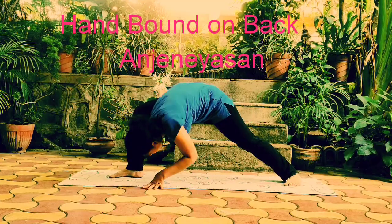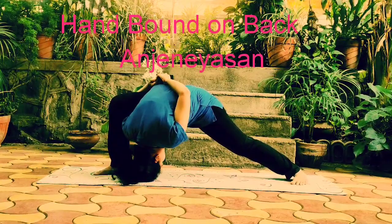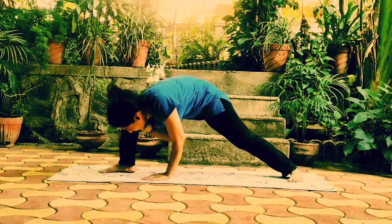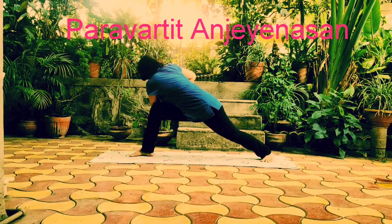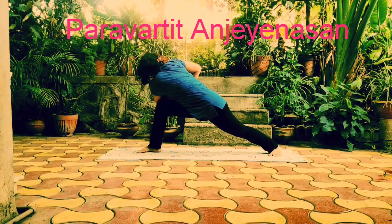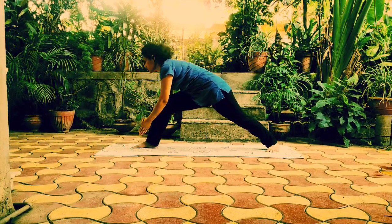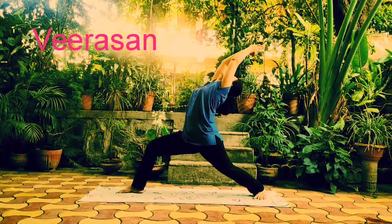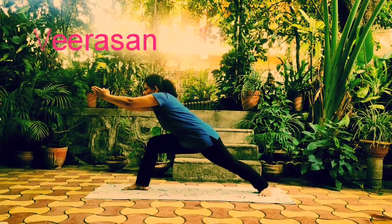Next is hand bound on back Anjaneyasana pose — keep the knee joint at 90 degrees. Next asana is Paravarti Anjaneyasana, where twisting is more and it acts on the core muscles. Then next is Virasana, which improves your spine flexibility. Then Virabhadrasana — pressure on your knee joint.